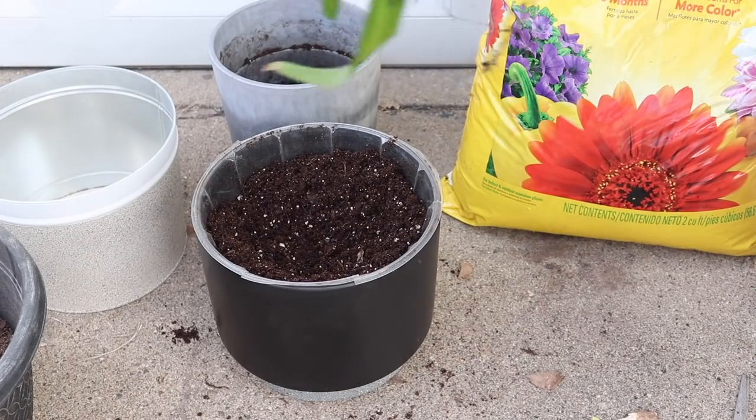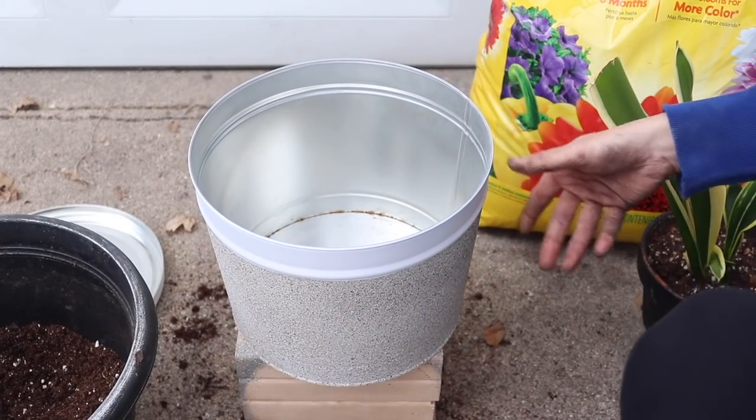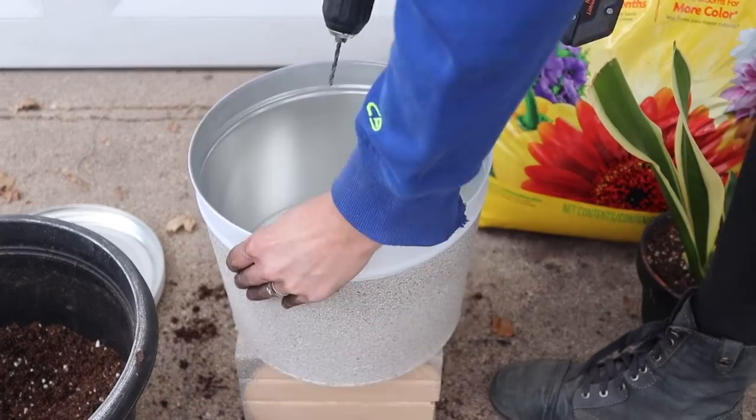I also have a little plastic insert for this black one with holes in it for drainage. But on the popcorn tin, I'm going to be adding holes for drainage because I want the whole thing filled with soil — no insert here. Instead, I'm going to take my black carbide drill bit and drill three holes through the metal.